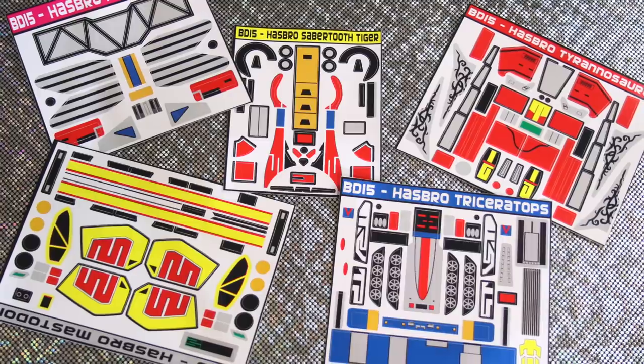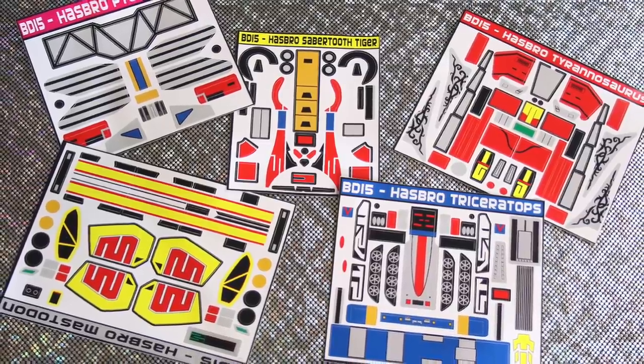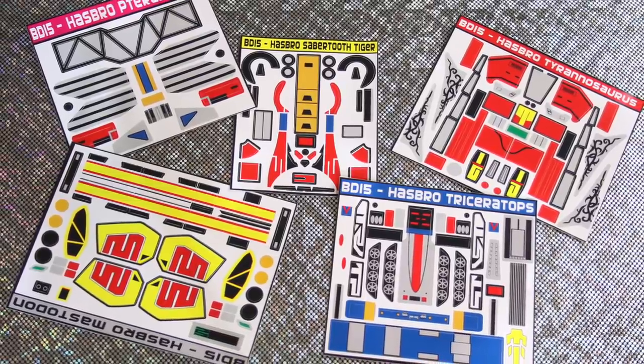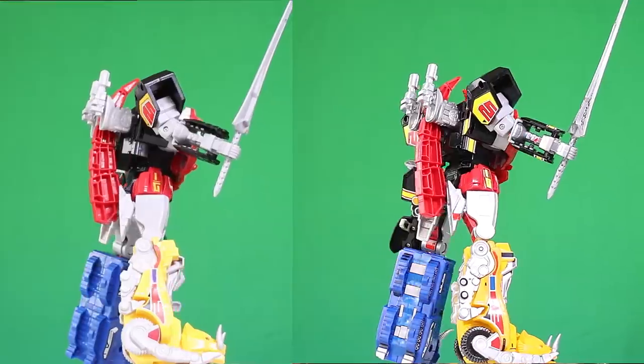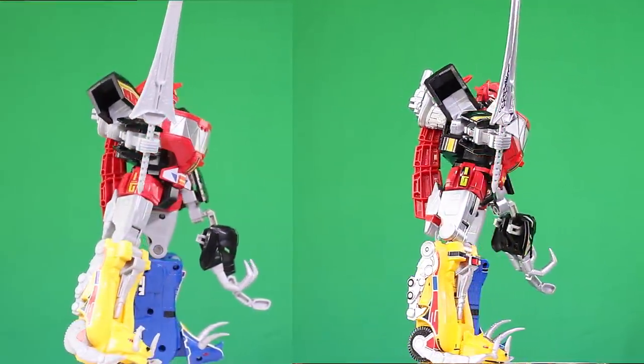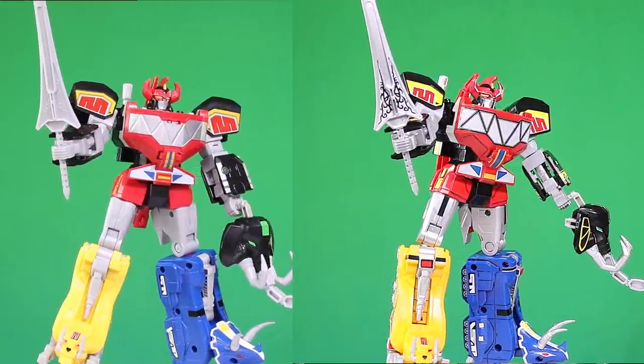Alright, so how did I do it? First I got decals from BD15 Decals and Props — that's gonna make a huge difference. I'll put a direct link in the video description and discount promo code MMPRTOYS at checkout, or just click the link and I think it automatically applies. In addition to the replacement decals, I also painted my Megazord, and it was really easy to do.